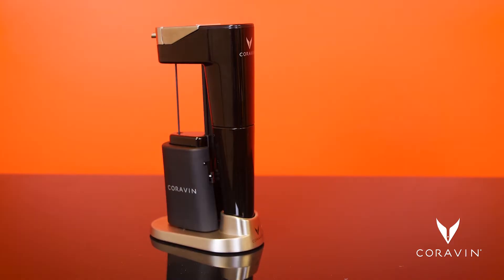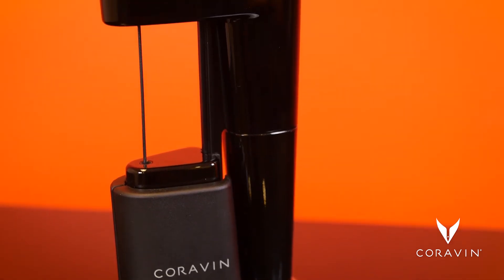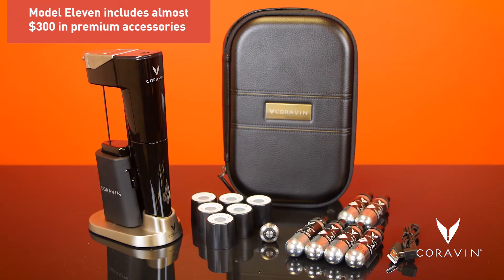We're going to show you how to do an effective presentation of the Coravin Model 11, our newest wine preservation system. Whether you're demonstrating in Bloomingdale's, Sur La Table, Total Wine, or Neiman Marcus, we want you to start incorporating the Model 11 into your speech. Even if they don't carry the product in the store, the explanation you give can help them complete their purchase online.